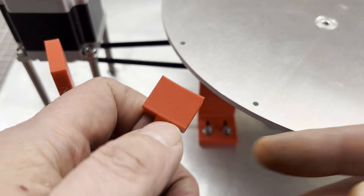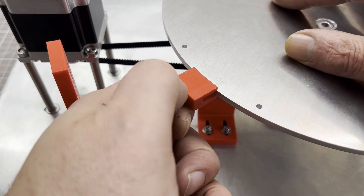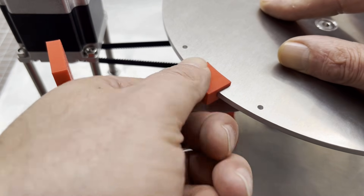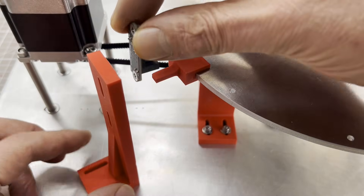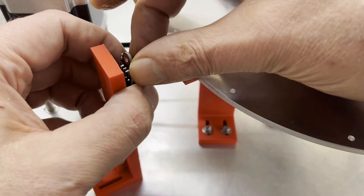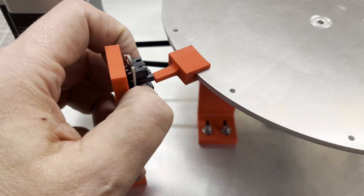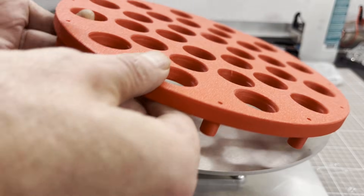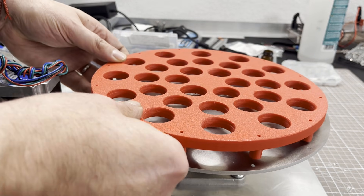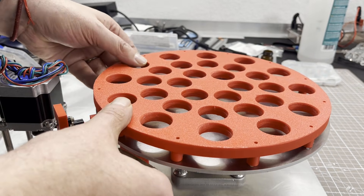The two 3D printed parts you see here are used for homing the carousel. I don't use a micro switch for this, but a photo interrupter, as it works more precisely and no debouncing is necessary. Then I assembled the tray. It can hold 30 sample bottles, each with a volume of 20 ml.